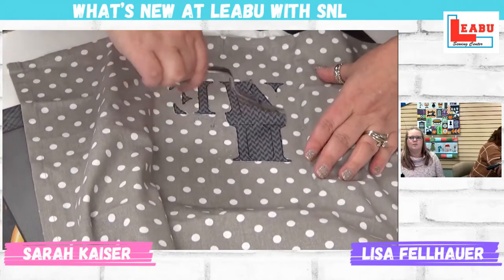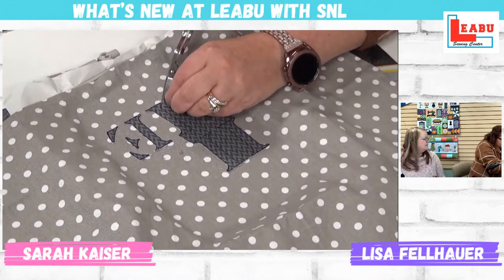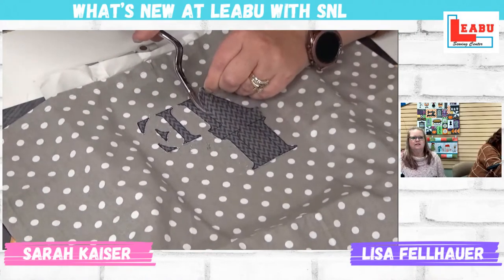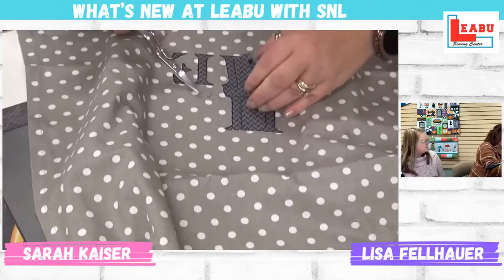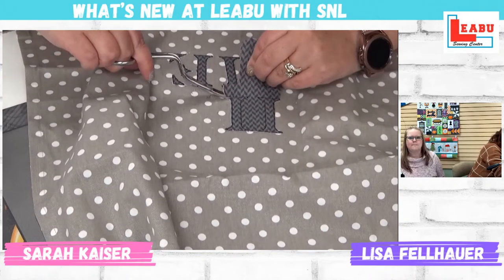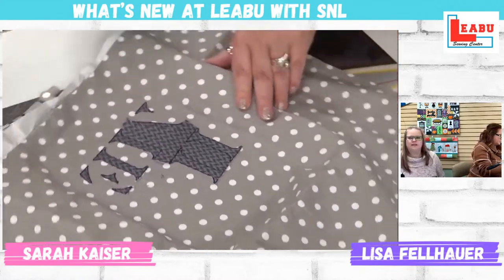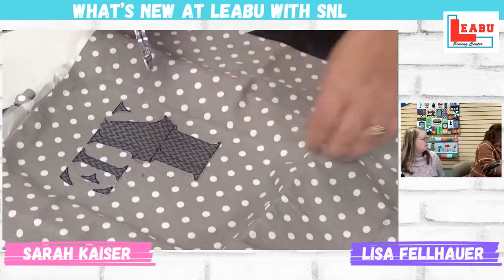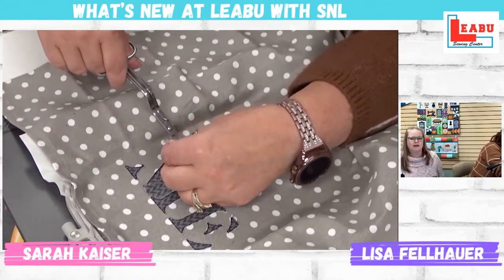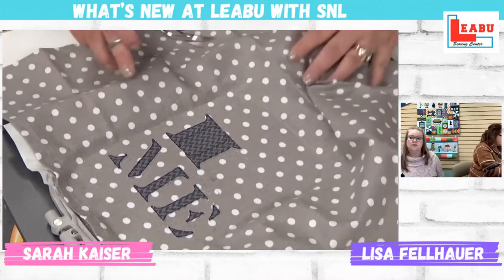Next month we have wine bottle bags or gift bags. And then December — apparently it was supposed to be a December apron, but I think the apron or whatever December's original product was supposed to be is also stuck on the same slow boat from China as the original towels for this particular project.